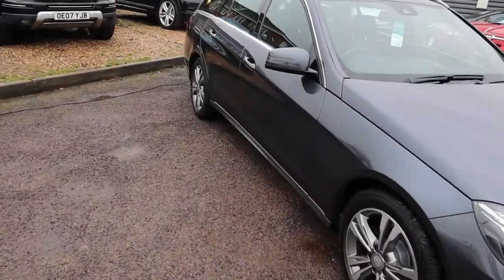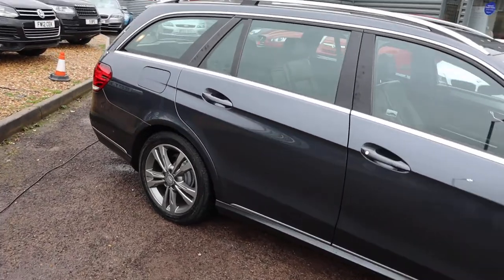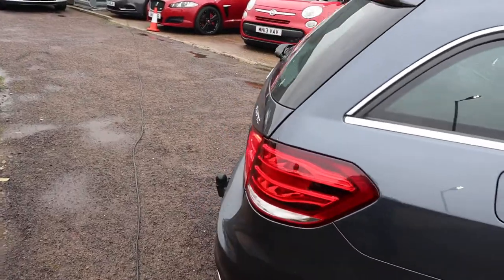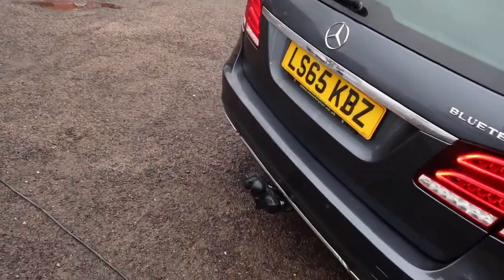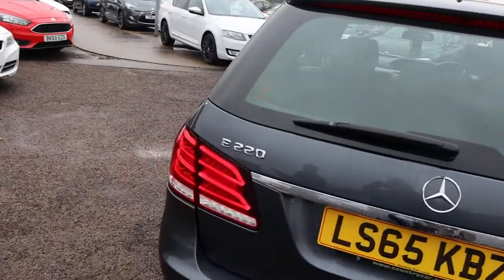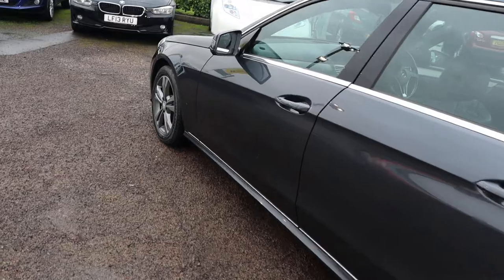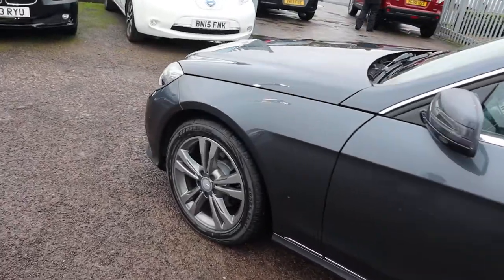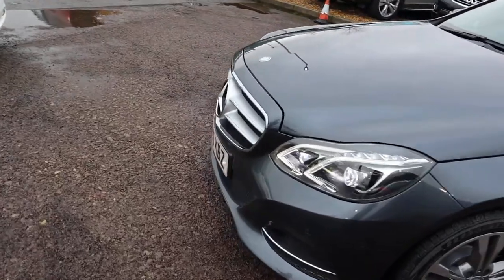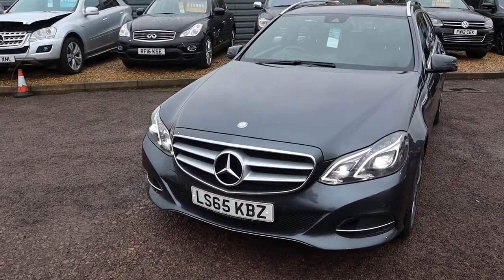This is a 2.1 diesel, it's done 90,000 miles, it's automatic, it's grey, with beautiful Mercedes alloy wheels and a tow bar. There is a full read out of the spec on the website at countrycar.co.uk. It's got lovely chrome contrasts around the car, and these absolutely stunning lights which are just magnificent — the front of this car is absolutely stunning.